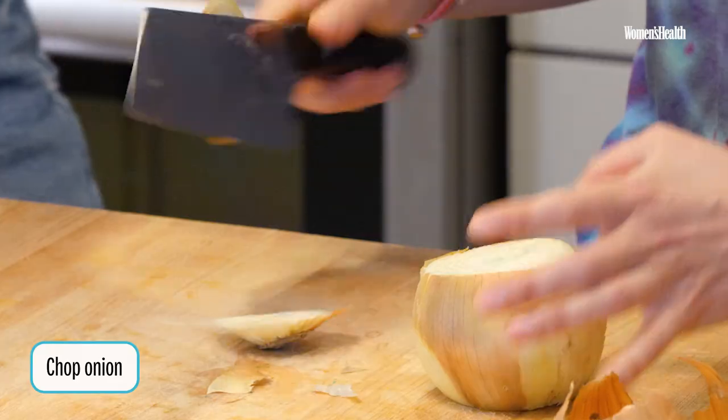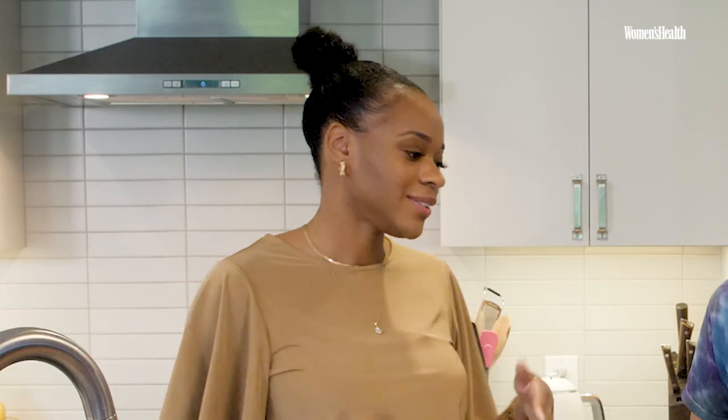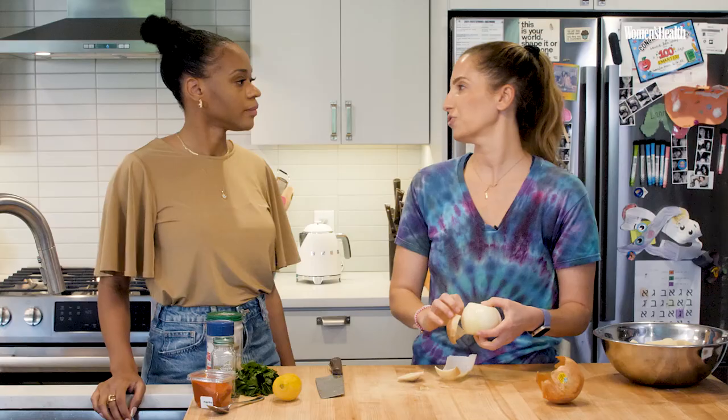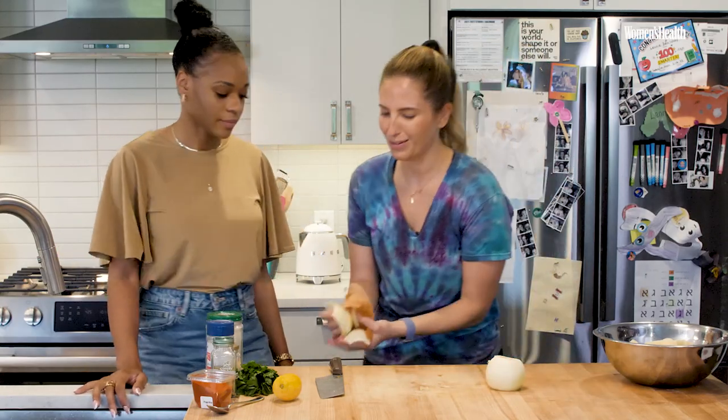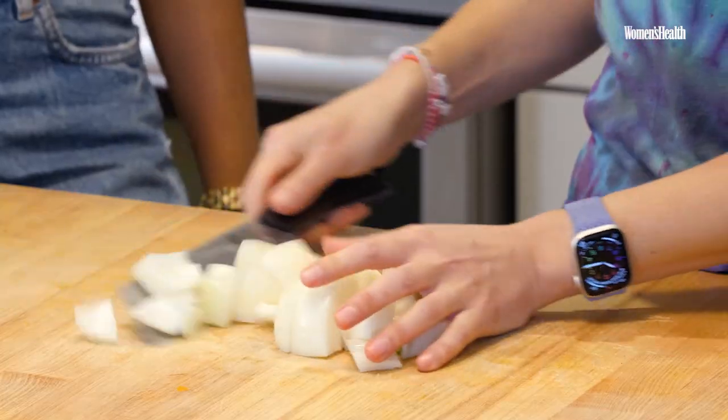Now we're going to do the onion. Could you use other veggies for this if someone hates potatoes or carrots? Stick to root vegetables — you could do radishes, turnips, sweet potato. The onion is really there for flavor.